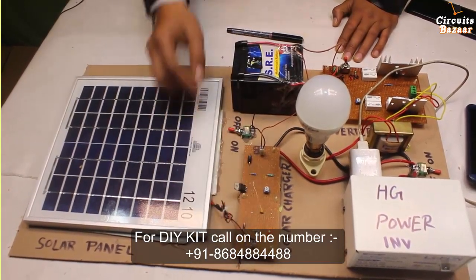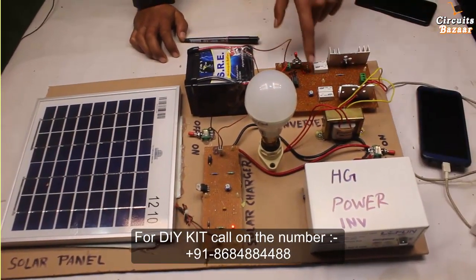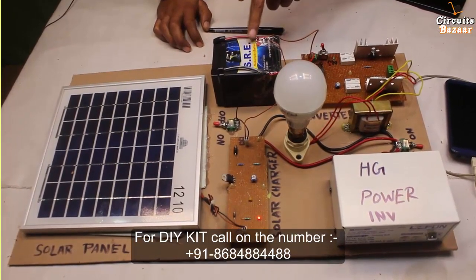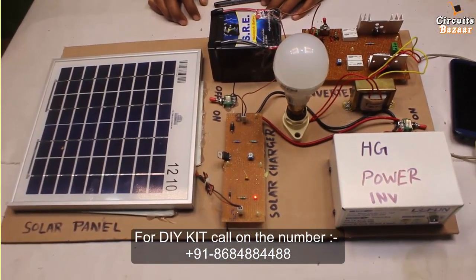This is all about this project. If you need the circuit diagram, you can follow the description given below. If you want the DIY kit of this project, you can call on the number given below. If you like the video, please subscribe to the channel. Thank you very much for watching the video.